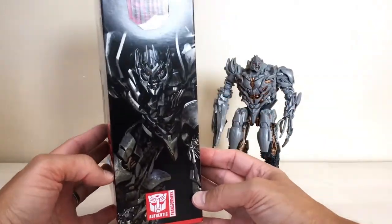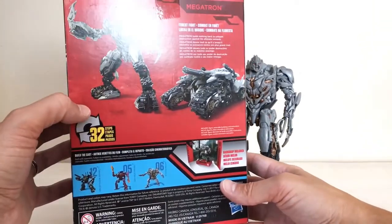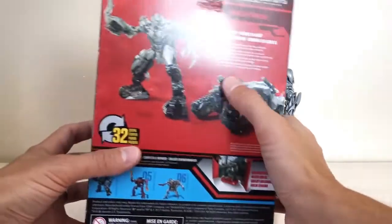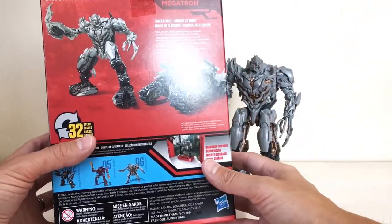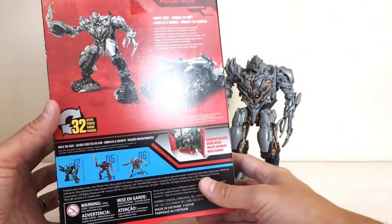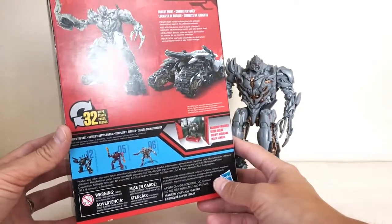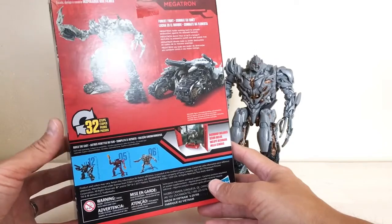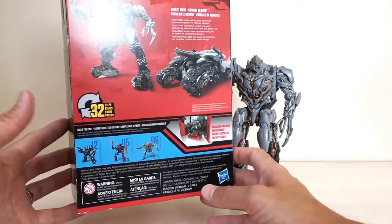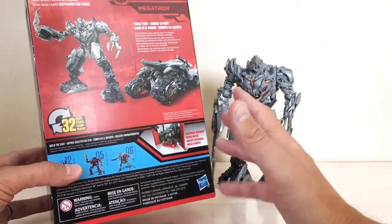There's a nice angry picture of Megatron on the side, and on the back you can see his evil-looking Cybertronian robot mode with a big claw, and his tank mode from Revenge of the Fallen. As it says here, 'Forest Fight' — this is how he looked when he engaged in that epic battle in the forest with Optimus, Starscream, and Grindor. To me that's one of the best fight scenes in all the Bay series movies, so having Megatron represented the way he looked in that scene is really cool.